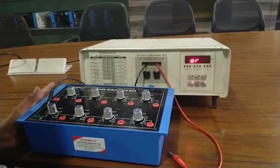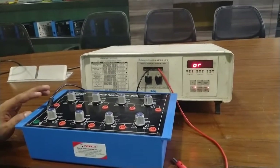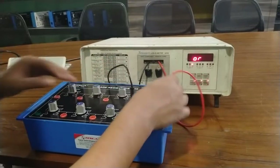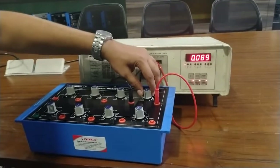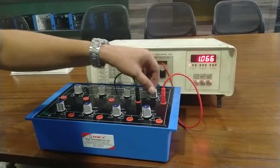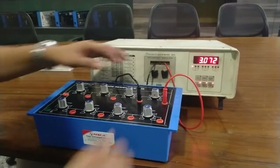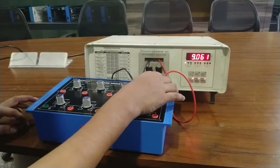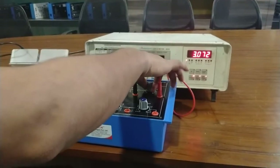Now I am going to calibrate the value of resistance using this LCR meter. First I will calibrate the value from 1 ohm to 10 ohm. I rotate this knob in the clockwise direction. You can see the knob is at 1 ohm and the LCR meter is showing 1 ohm resistance value. Similarly it shows 2, 3, 4, 5, 6, 7, 8, 9, 10 ohm. This is the 1 ohm to 10 ohm resistance calibration.